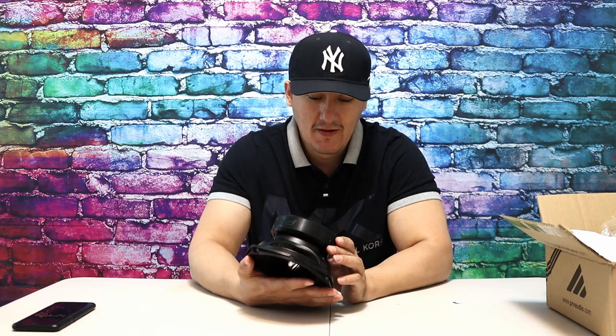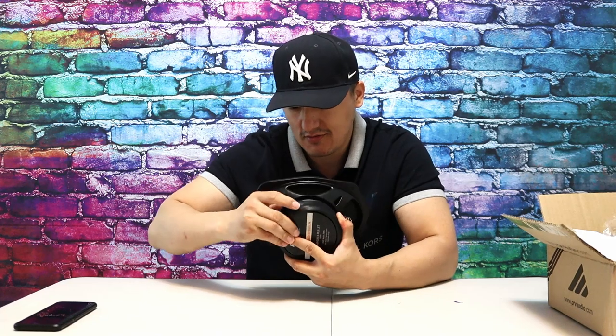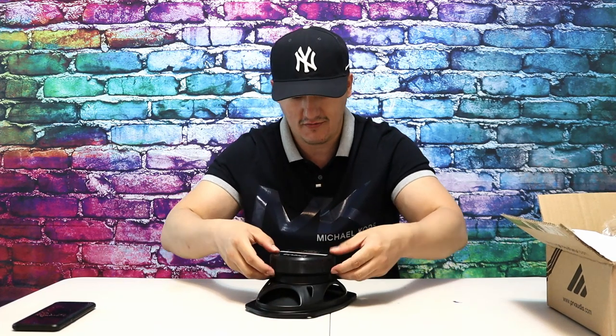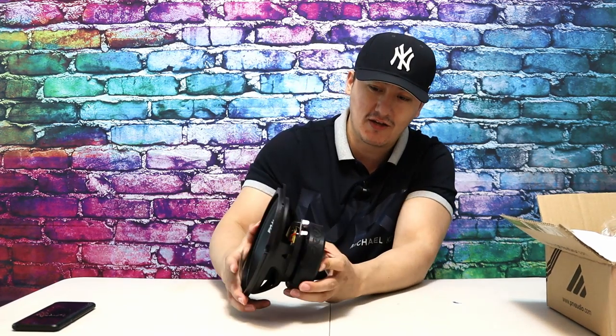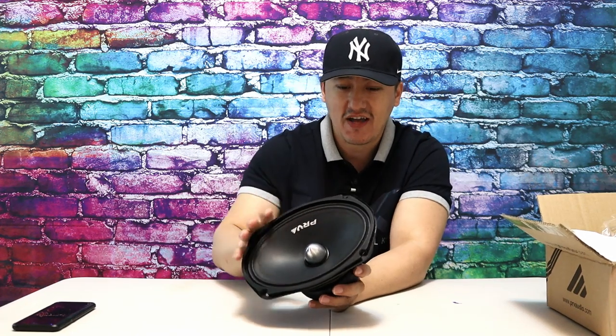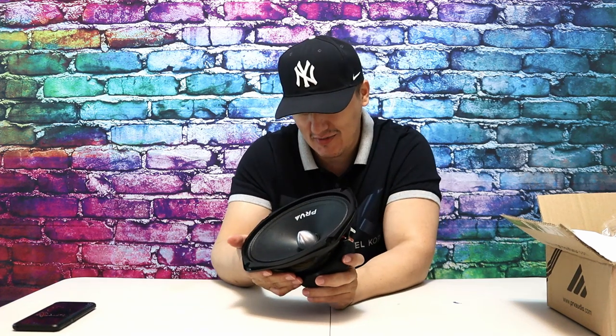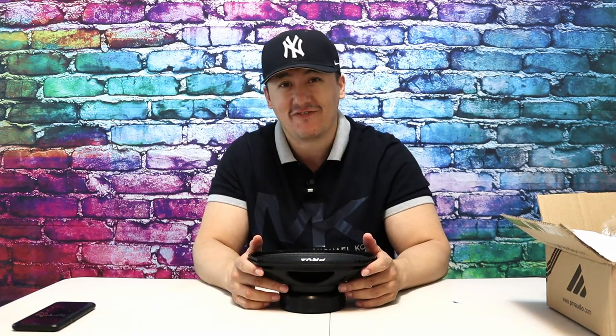A lot of PRV speakers are rated at 250, 500, and 1000 watts. The magnet has a protection layer, which is good — it's not going to stick to everything. The terminals are regular connectors where you connect the wires. It's stitched to the spider like a subwoofer, but you don't really need that — but they made it that way.